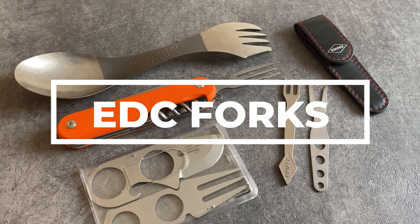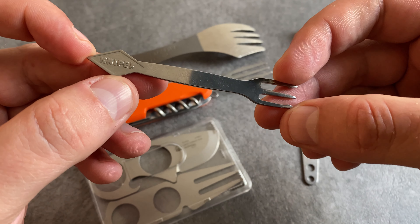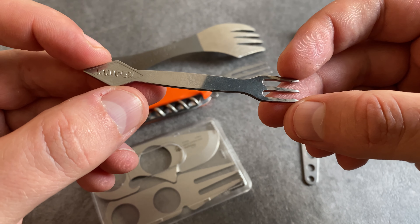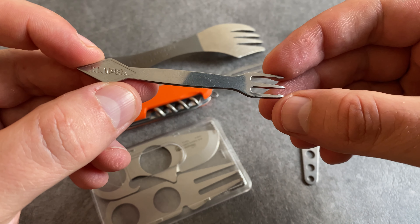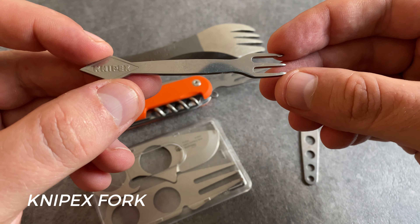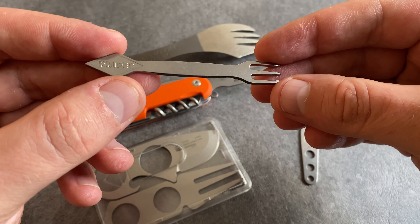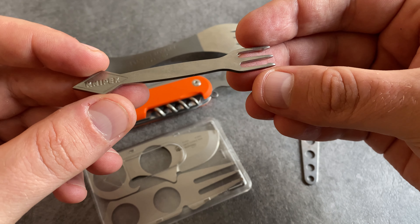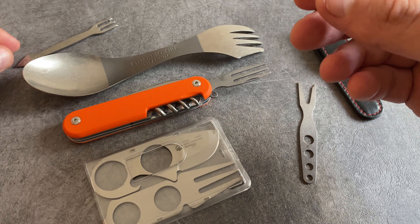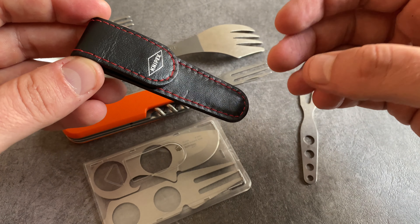Let's start with five forks for your EDC kit. KNIPEX is known for high quality pliers, but the junior company from KNIPEX had this cool product in their product line — the KNIPEX fork. It's my all-time favorite when it comes to EDC forks. I love to carry this one in my EDC kits. The quality and the design is really cool and high quality, and this KNIPEX fork comes with a cool leather pouch with the KNIPEX logo.